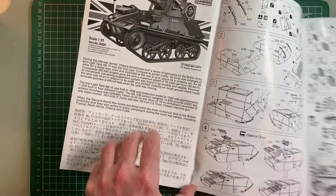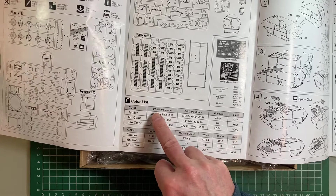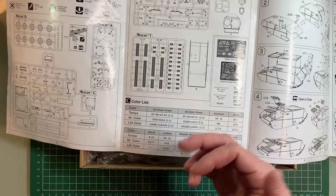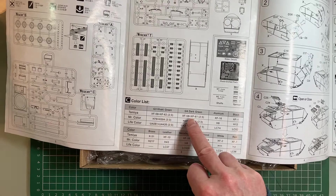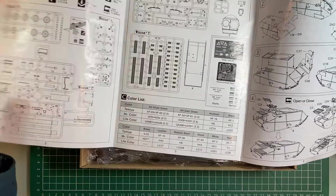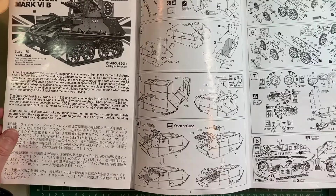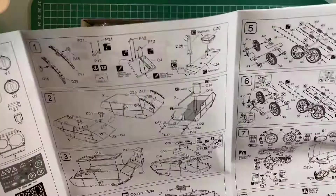Here's the color list. To make G3 and G4 we can use Tamiya colors, Mr. Color, or Life Color paints — so we have to mix different paints. We also need aluminium, black, brass, leather, metallic steel, wood, white, and red. It always seems to need loads of colors for these things. For the Bristol Beaufighter there were like 25 different colors in the kit, plus additional ones you had to mix up.